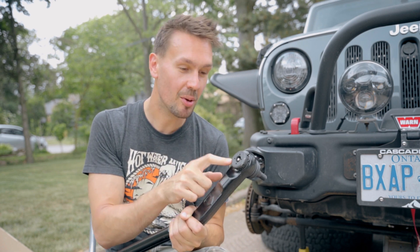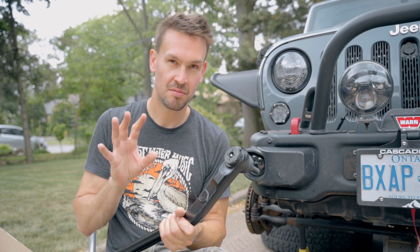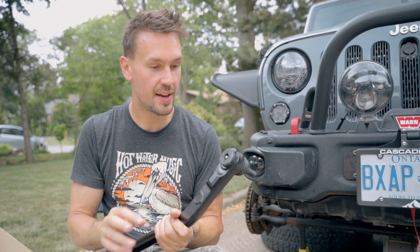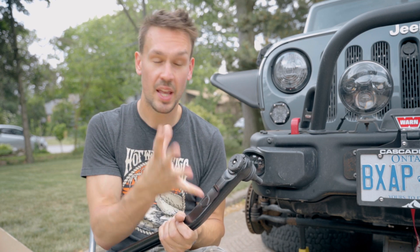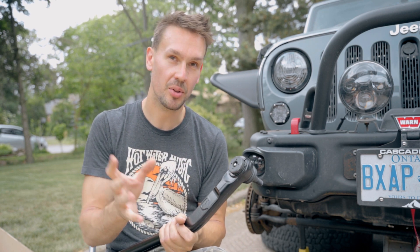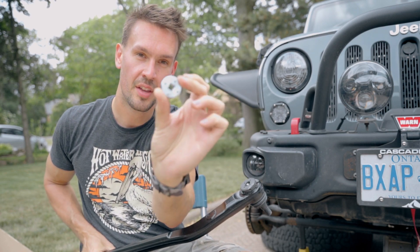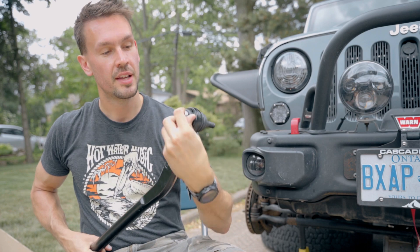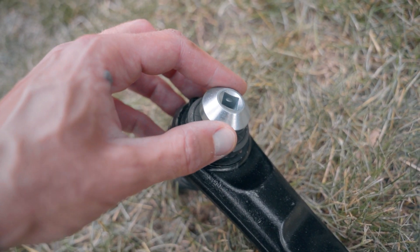The best thing about these is you can adjust the preload on them. So if these ball joints ever get loose or floppy down the line, you can get in there and tighten them up to the recommended torque setting and they'll be good to go again. These are like a lifetime product — you can even take them apart and rebuild them. Great peace of mind. Do this once and it'll be done. TeraFlex also provides the necessary tool to make that adjustment — it slips right here on the back, allowing you to get that torque setting dialed in.